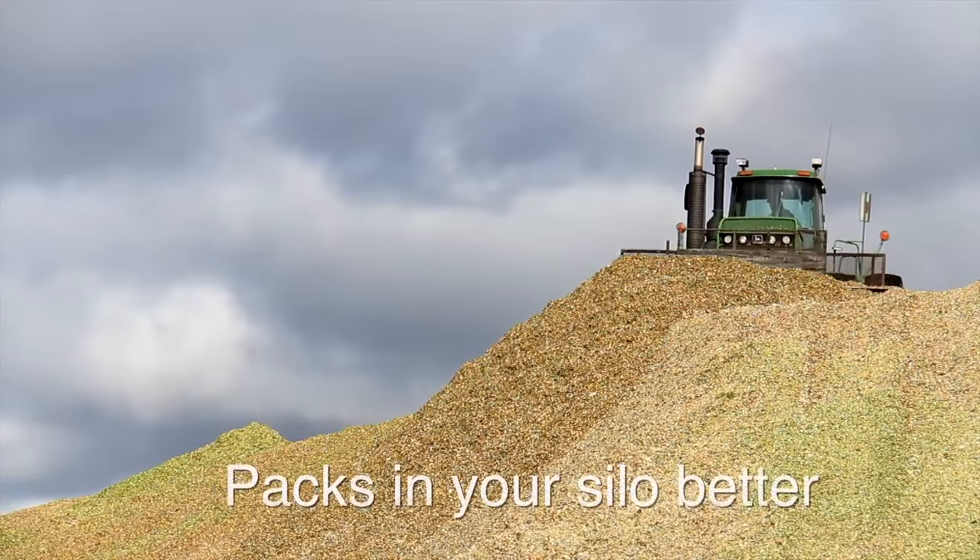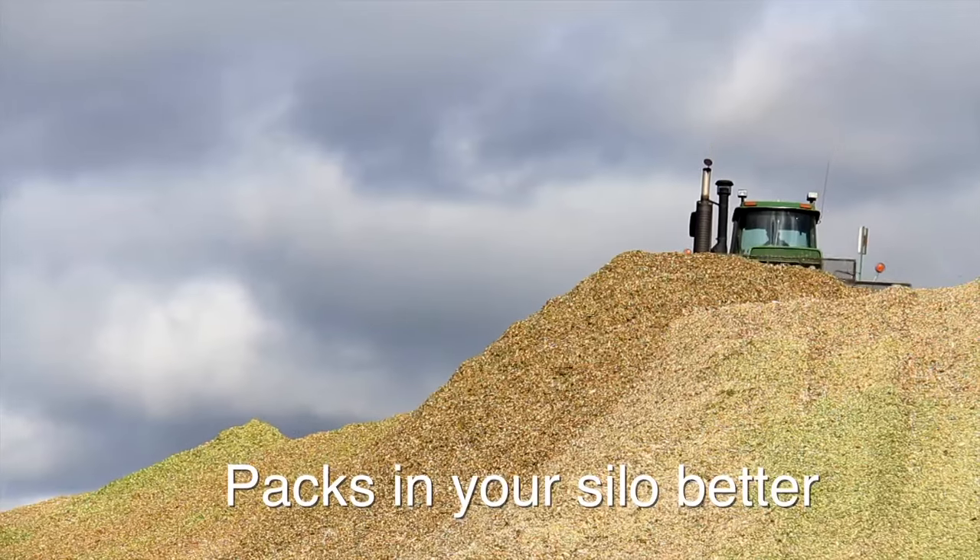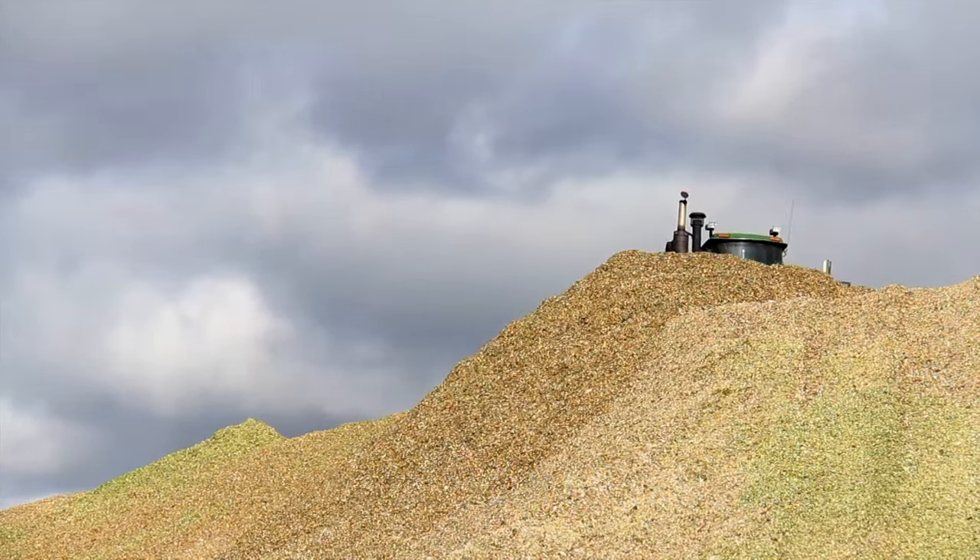BMR will still pack in the silo. Since BMR has less lignin, it actually packs in better. The lignin acts like little toothpicks in there, bridging up and keeping the silage bulkier. Since BMR is lower in lignin, it's actually softer, folds down on itself, and packs in better than non-BMR corn silage.